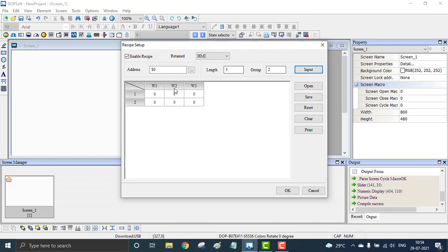By clicking input, you can see three motors W1, W2, W3 and two sets of speeds — one and two. Here I can set the first motor to speed 20, the second to 25, and the third to 30. This is the first set of speeds. When the recipe is set to one, the motors will run at 20, 25, and 30. When the recipe is set to two, they go to 40, 30, and 50. These are the desired speed levels for my recipe motor control.